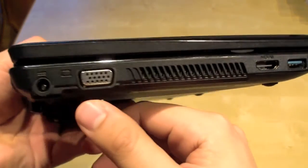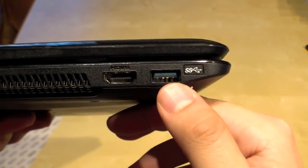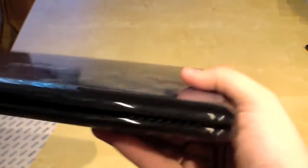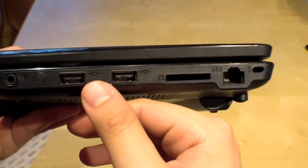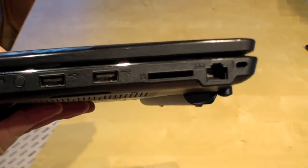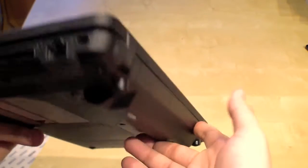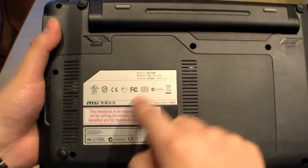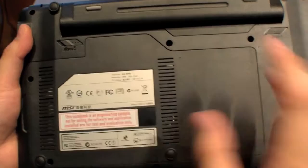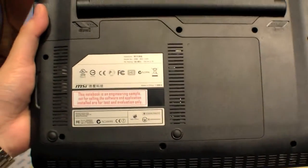Let's take a quick look around the device. Right here is the DC-in, VGA, HDMI, USB 3.0, nothing on the front. On the right side we have the audio ports, two USB 2.0 ports, an SD card reader, Ethernet, and a Kensington key lock. I already inserted the battery, and you can easily change the hard disk or the RAM by just pulling out these little screws over here.